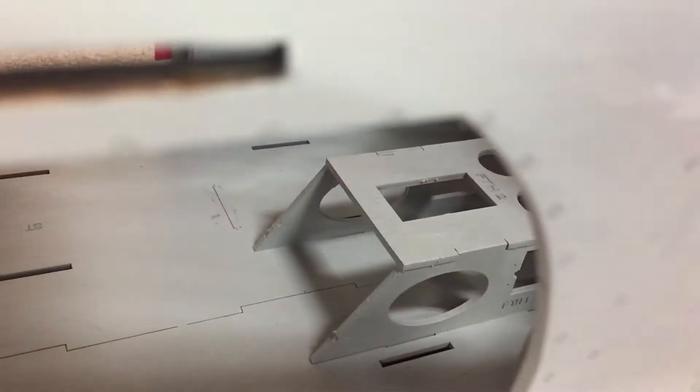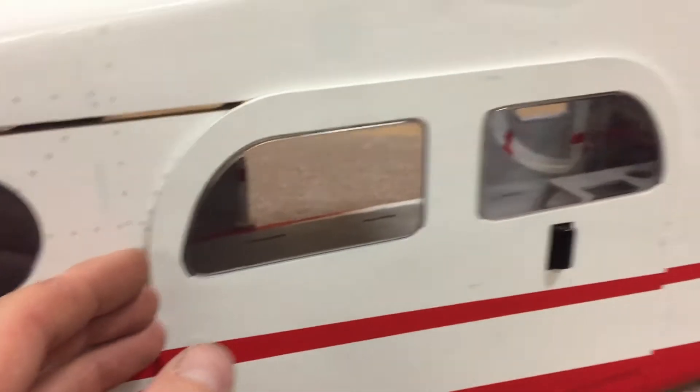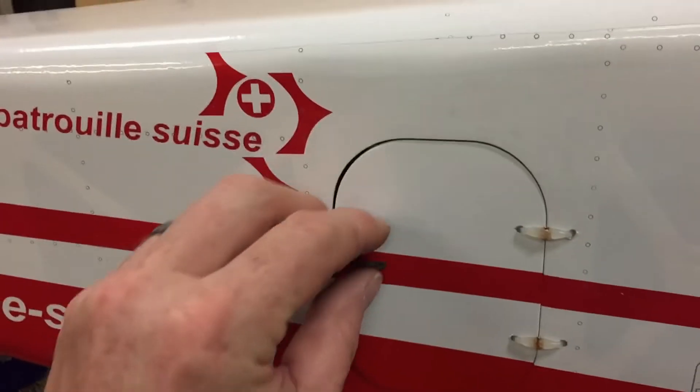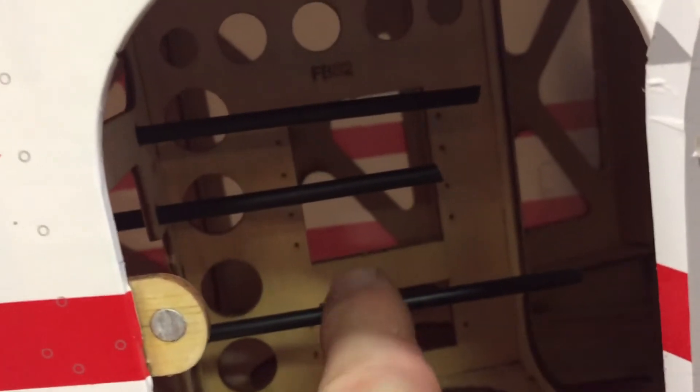I'm looking around inside this thing in here and I'm trying to figure out where's the holes for the servos. So I'm just going to close this door here. Oh, and there's this hatch right here in the back end — you just open that up. There's the servo holes right there. Boom. Hidden.